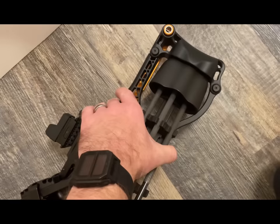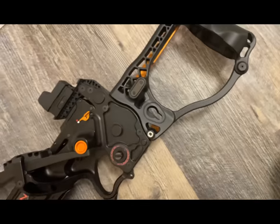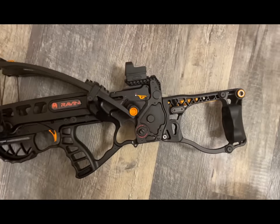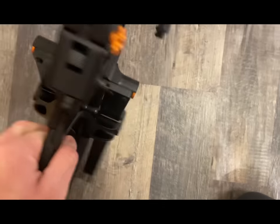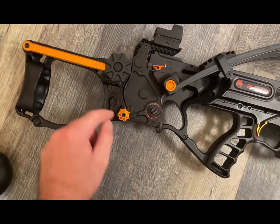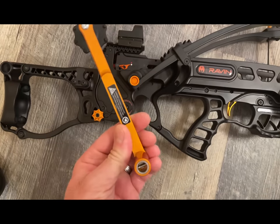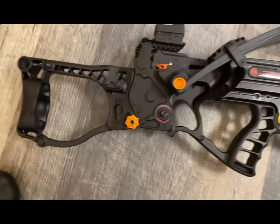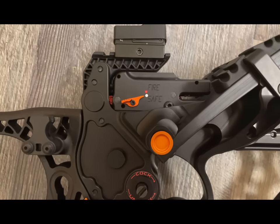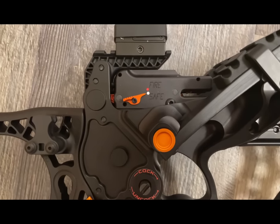Then you have the quiver. This is how you take the stock off, and then you have your cocking lever. A nice feature is it goes into safe as soon as you fire, so there's no chance of being able to pull the trigger once again.